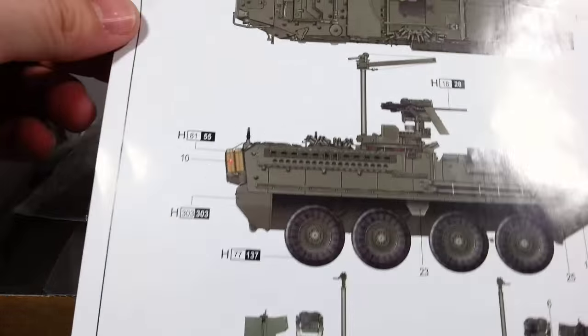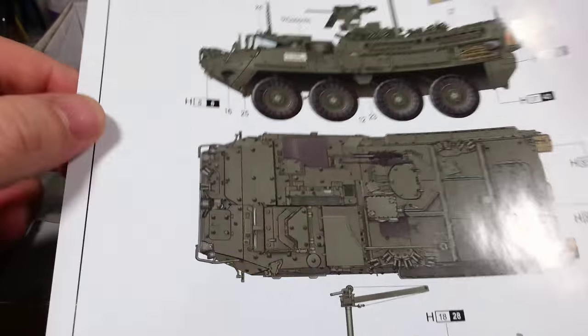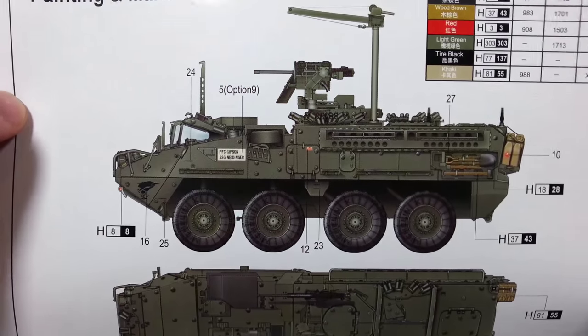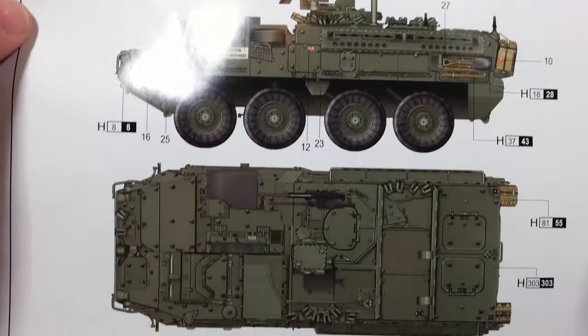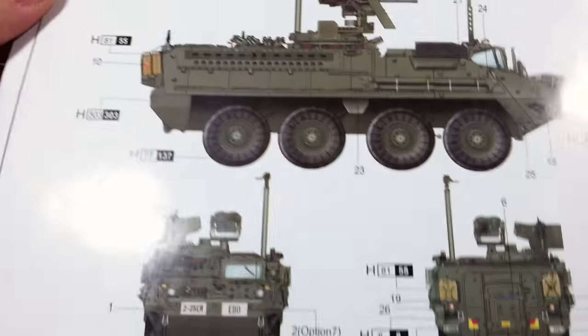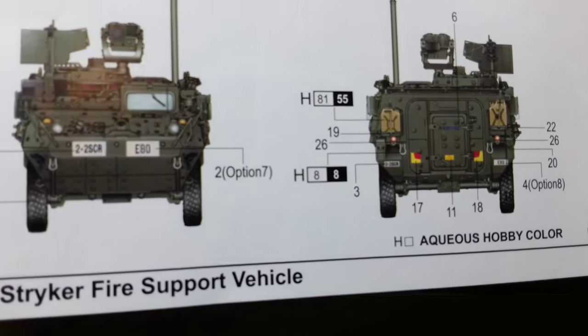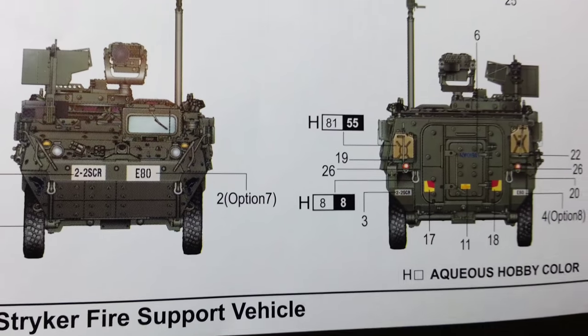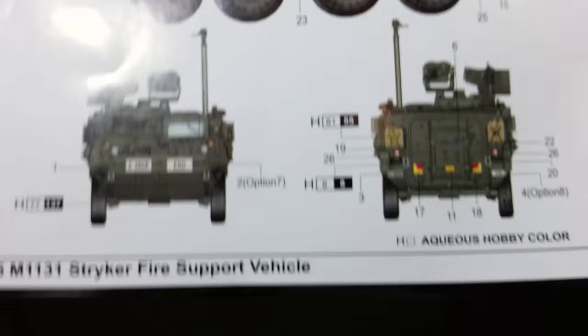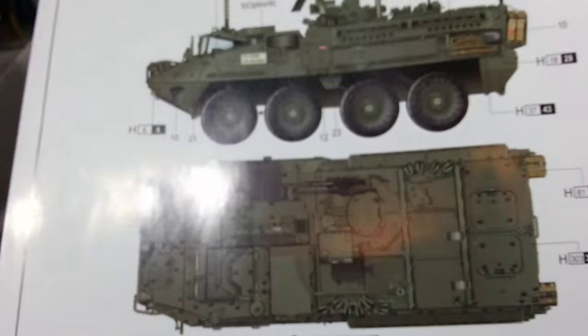Moving on to the painting and marking guide. It looks like we've just got one scheme — just a simple light green colour. Colour call-outs at the top and the marking placements. Now it doesn't tell you what squadron or unit this belongs to, which is a bit of a shame, but I'm sure that can be researched.